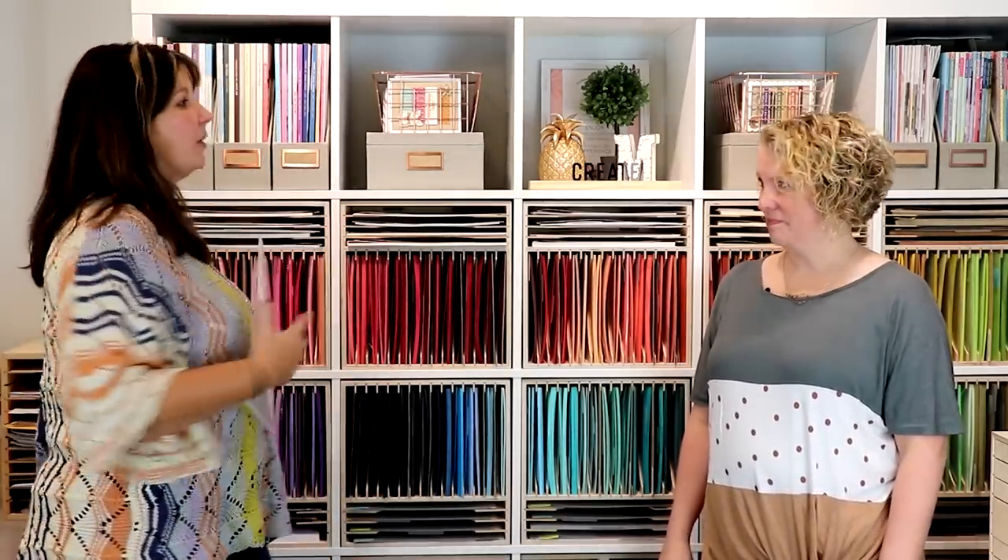Hi, my name is Michelle and I'm with Stamp and Storage, and I am here with Mary. We are here to talk about paper pockets and paper sleeves. We've been getting a lot of questions on what are the differences between paper pockets and paper sleeves, so we wanted to break them down for you and go through what makes sense to choose one or the other.